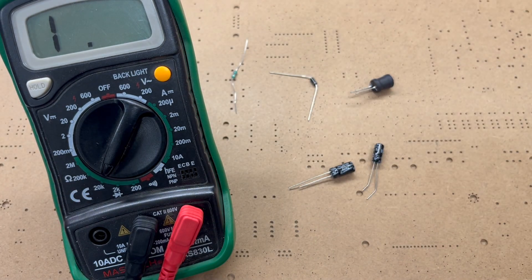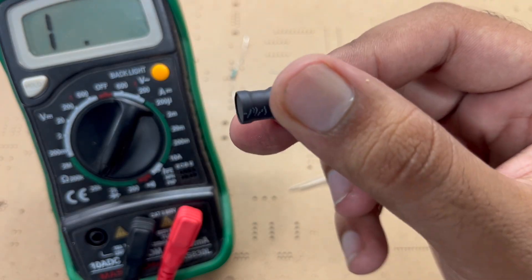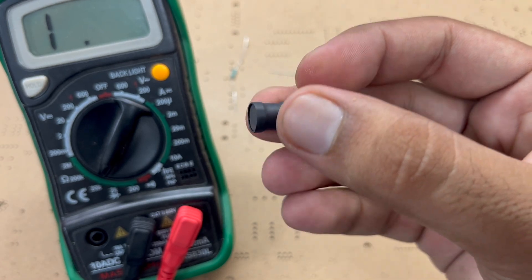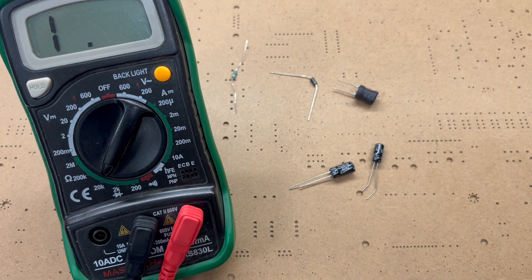So here is the problem: if I want to check the value of this inductor and there is nothing written on it, how can I check it? I may have to buy a very expensive inductor meter, and hobbyists like me do not have that much money to buy these kinds of tools.